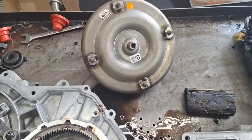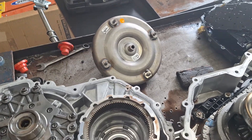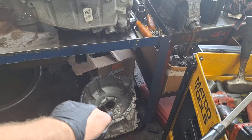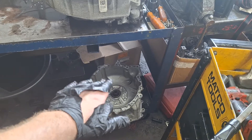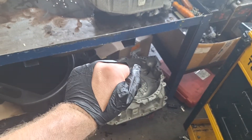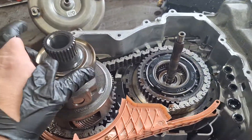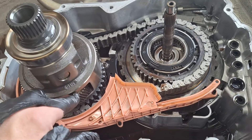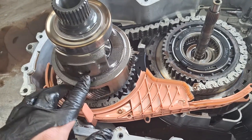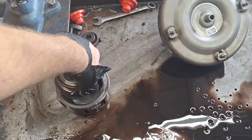The torque converter is also a common failure point — it'll cause a shudder, or it'll stick and cause a low idle or a stall. I like to set it the other way to let any fluid drip off, because you need the case halves to be perfectly clean when you put them back together with silicone. Get your final drive out and inspect it — check the thrust washers, lock pins, and bearing. Slide it out.